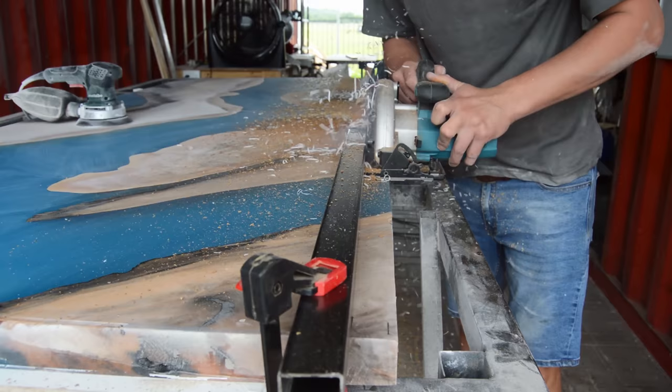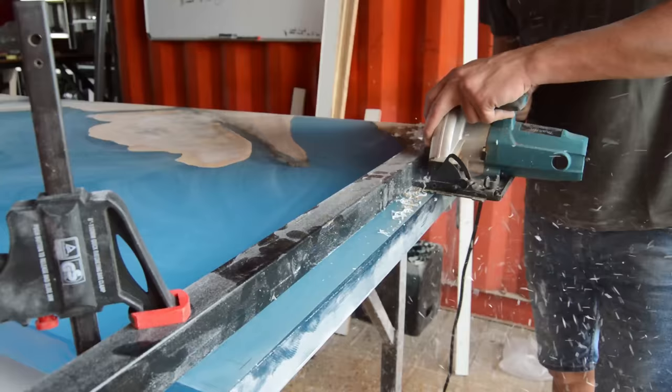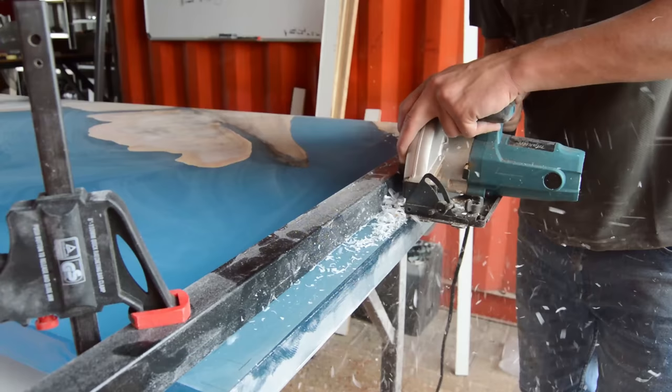In part one I did mention to build your mold 10mm bigger on all the sides, and this is just so that once your table is done you can cut it down to its final size and have a nice neat clean finish right around.